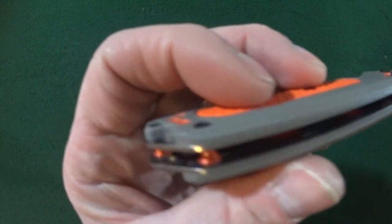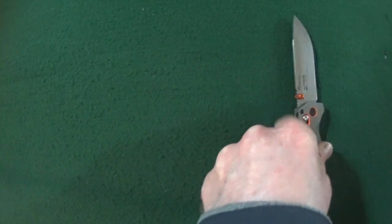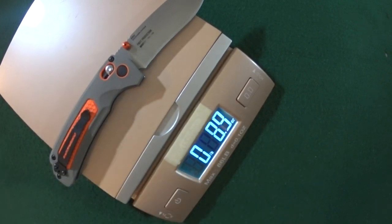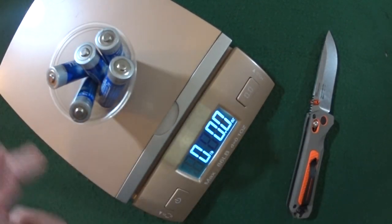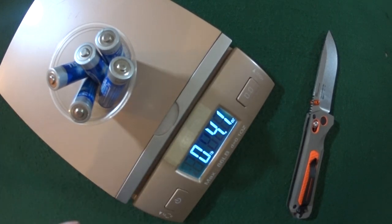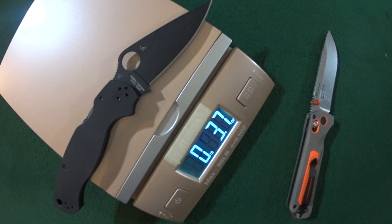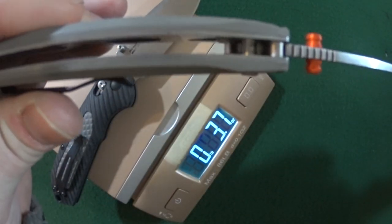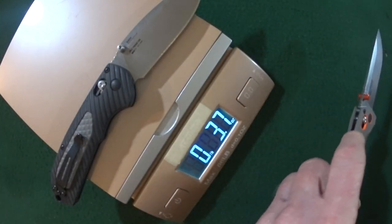If we flip her over and look at the backside, you can see it is all open construction with just the two orange barrel spacers. Let's grab the scale and see how much this is going to weigh you down. 3.7 ounces — roughly the equivalent of 5 AA batteries, or 1 Paramilitary 2, or 1 full size Freak. And part of the reason they're able to keep that weight down is that on the inside, they extensively skeletonized both steel liners.